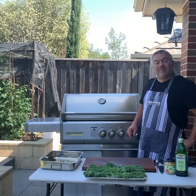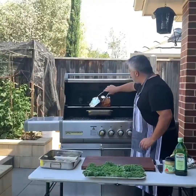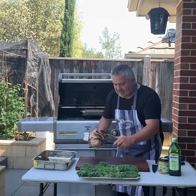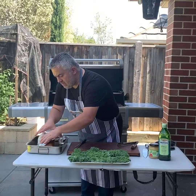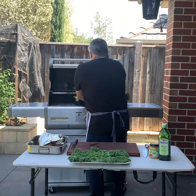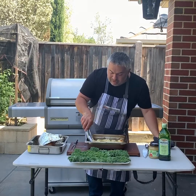Here we are at the final stages of our cooking. We've had the Crossray barbecue on low for the last 25 minutes. As I mentioned earlier, I put foil on the sides to make sure we don't burn it too much, and as you can see it's now become nice and beautiful and golden. Let's bring it onto the chopping board. We're going to cover our meat and let it rest for a couple of minutes while we take out our potatoes. Look at these beautiful potatoes — cooked on the Crossray barbecue for about an hour on the bottom grill while the pork was on the top grill.